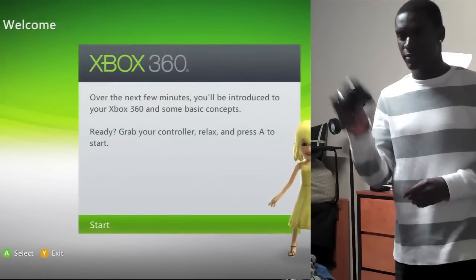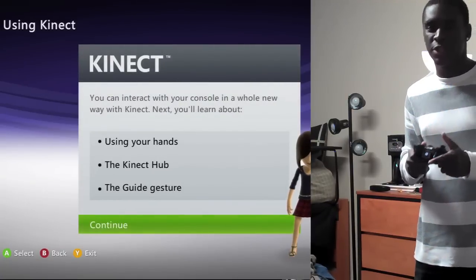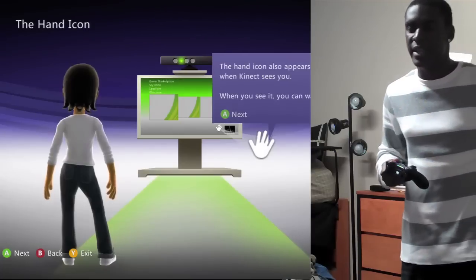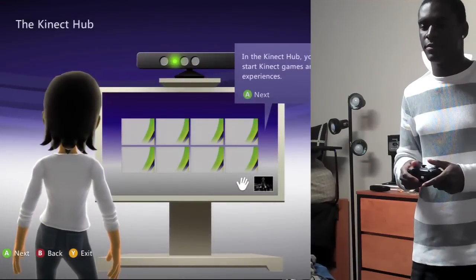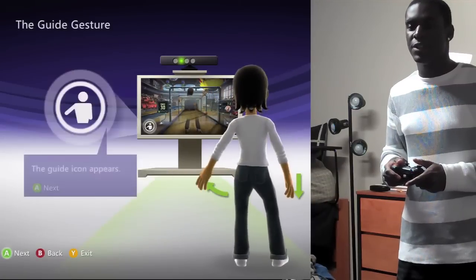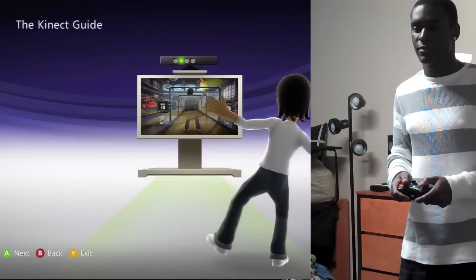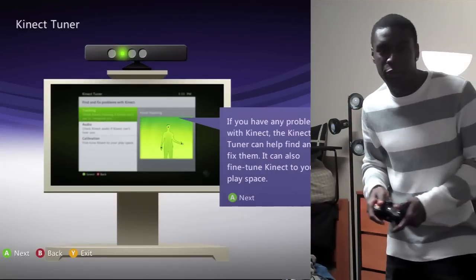You need the controller again for this part. This is just welcoming you and telling you how to access your friends and the Kinect hub and stuff like that, which you'll see when you set it up. This talks about the hand icon and the play space. You've got to wave for Kinect when it starts up. This also has audio commands, so you can say things like 'Xbox' and a menu will show up. This is how you get to the guide — you just put out your left arm like this and it'll bring up the guide. This talks about the game menus. And this is the Kinect tuner — if you ever have problems with your Kinect and need to fix it or recalibrate it, you go to the Kinect tuner and you can fix it through there.